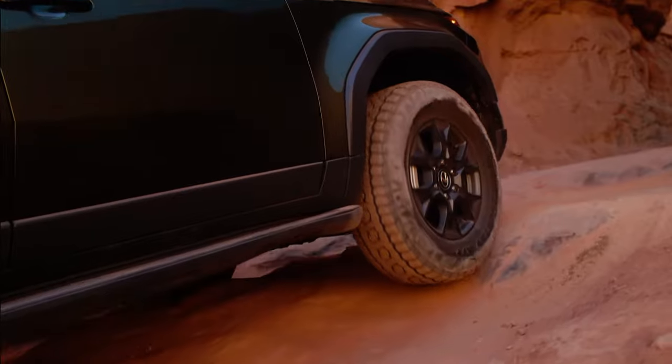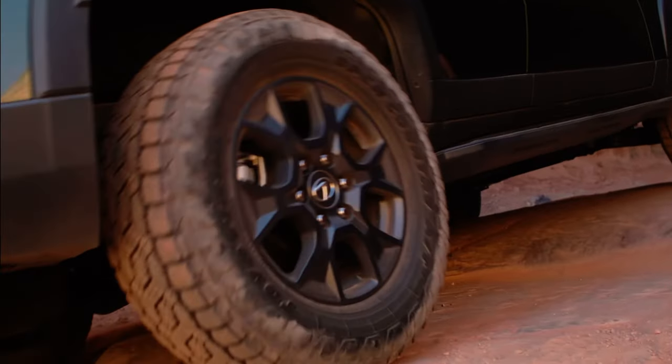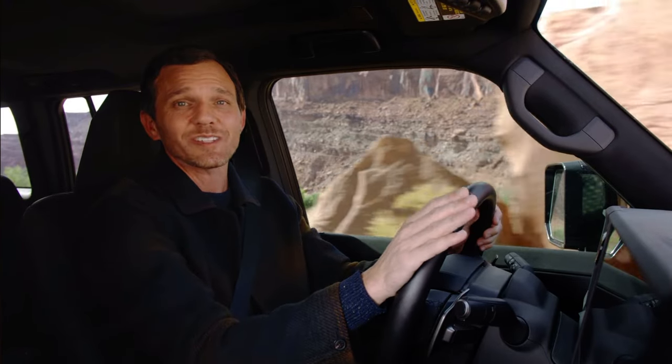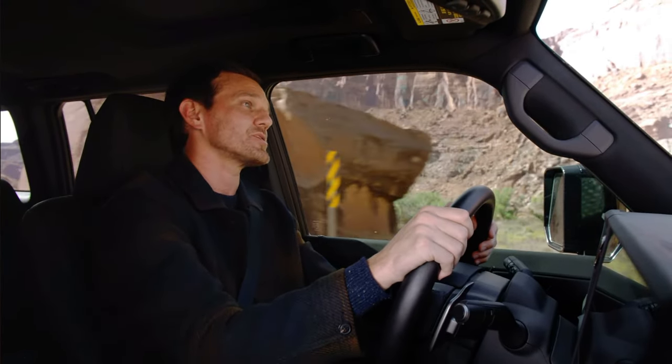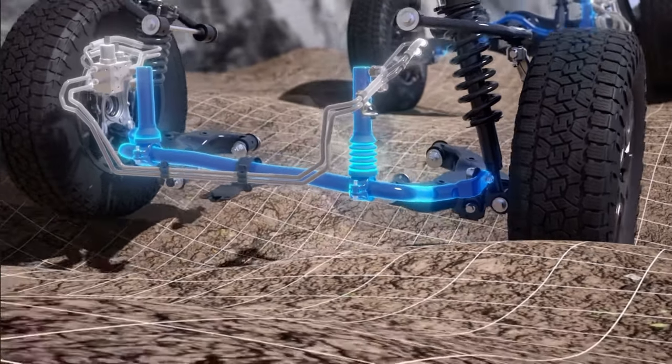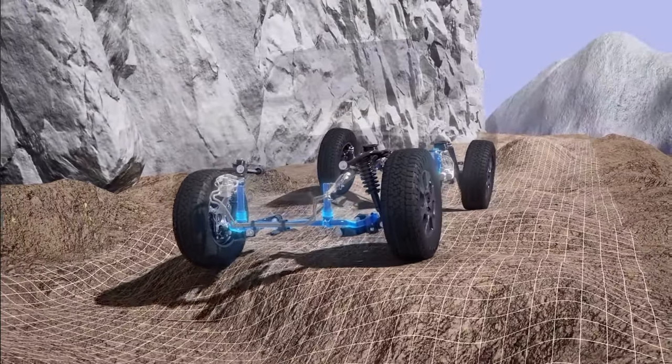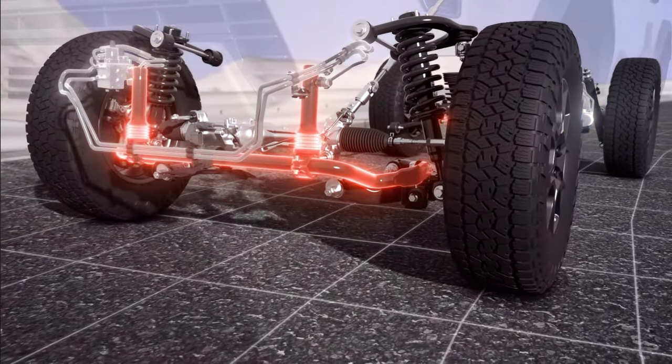The available adaptive variable suspension constantly adjusts dampening forces based on changing road conditions. There's also a standard kinetic dynamic suspension system, which locks or unlocks the stabilizer bars according to road conditions, so in daily driving there's less body roll in corners and comfort is improved.